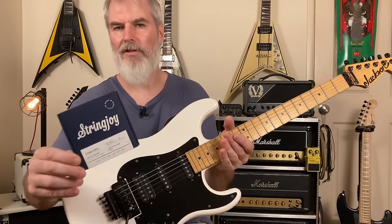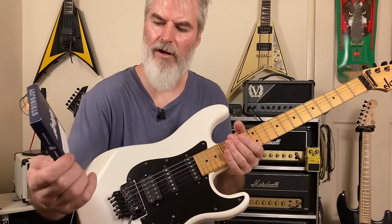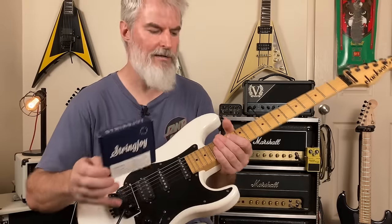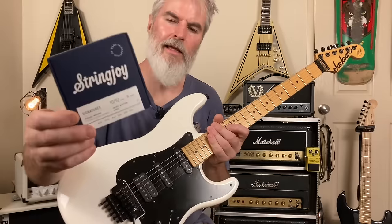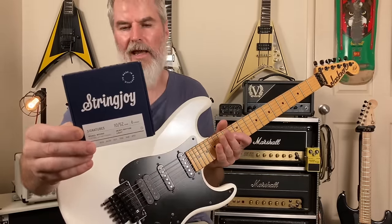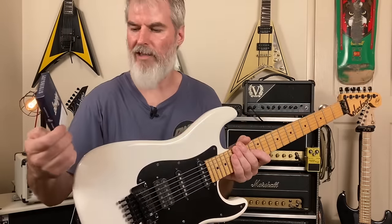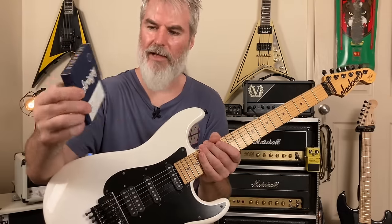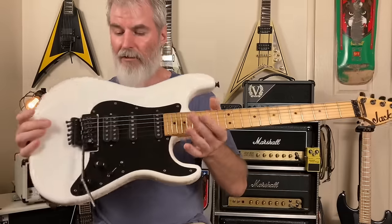The StringJoy strings aren't the standard gauge you'd expect. With a 10 to 52 set you'd usually have a 52 and a 42, but in this set they've got a 135 on the B string and a 40 on the A string — I think it just makes for a lot more even tension across the strings. I really enjoy playing them and they last a long time. You can go on their website and order your own specific string set tailored exactly to how you want it — 9 to 52, 11 to 50, whatever — at no extra charge. These guys just make strings, it's all they do. Fantastic company.